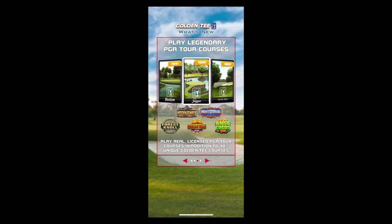All the Golden Tee courses that you know and love from Golden Tee Live, plus the addition of the PGA Tour's TPC Boston, TPC Deer Run, and the iconic TPC Sawgrass.